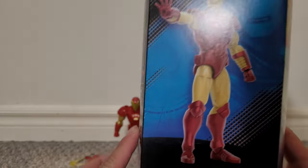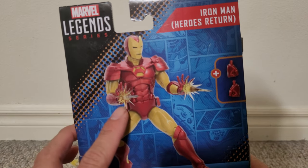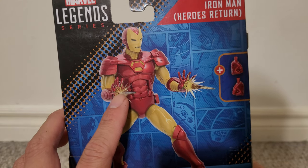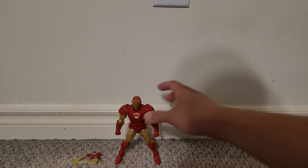He probably came with this wave. Some art of Iron Man on the side, and another picture of Iron Man on the back, showing his repulsor hands and using the blast effect parts. Now, take a look at the figure itself.